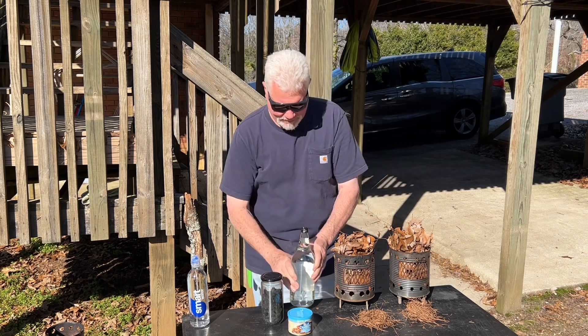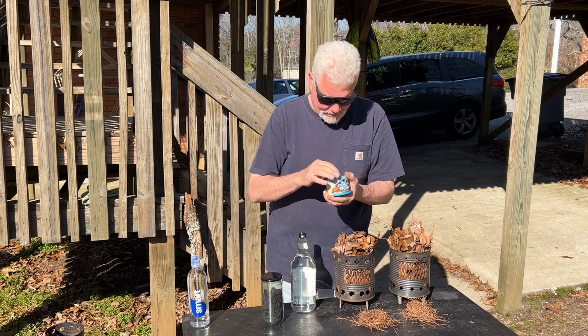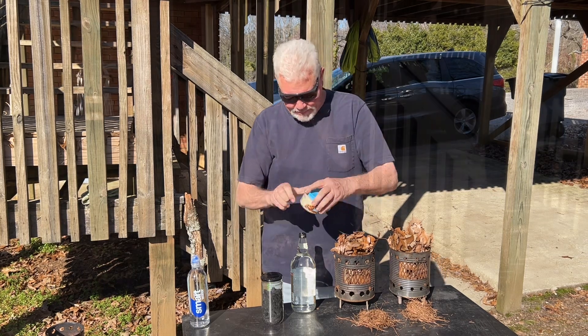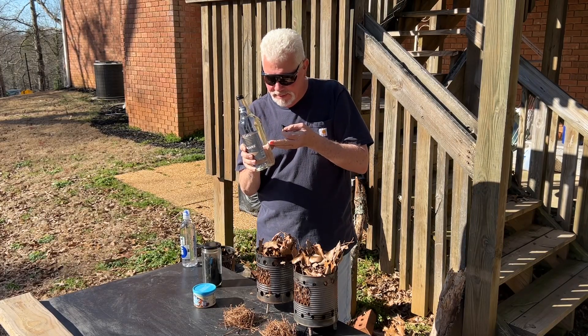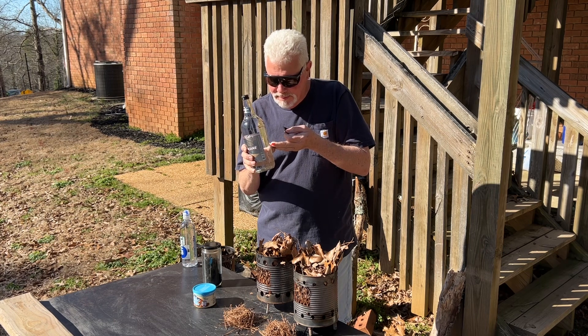Let's try some char cloth. The sun is right there — find it on your finger first. Right there.